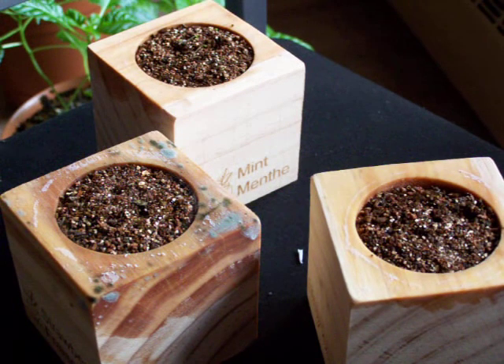Hey there and welcome to another episode of Kinect Testers. We are still going through with the EcoCube experiment.